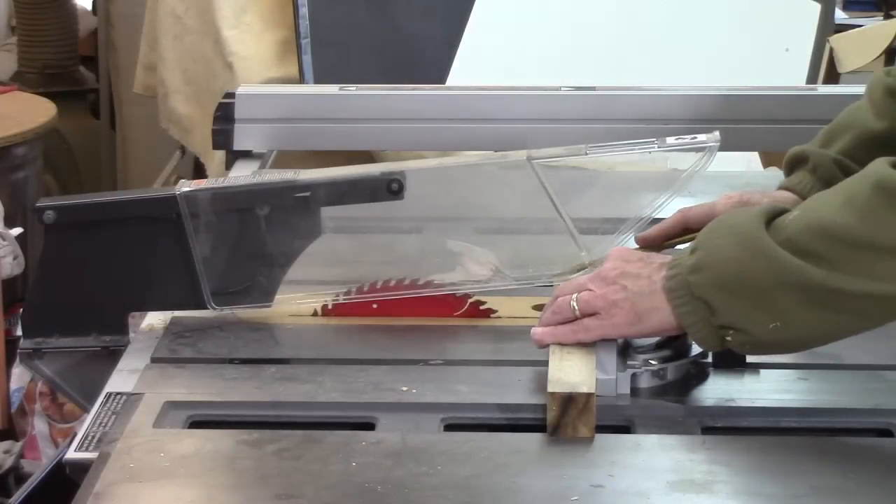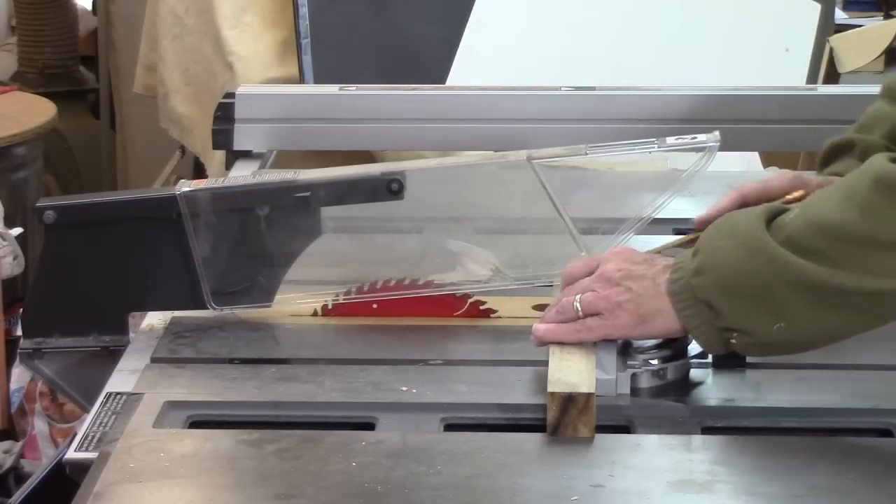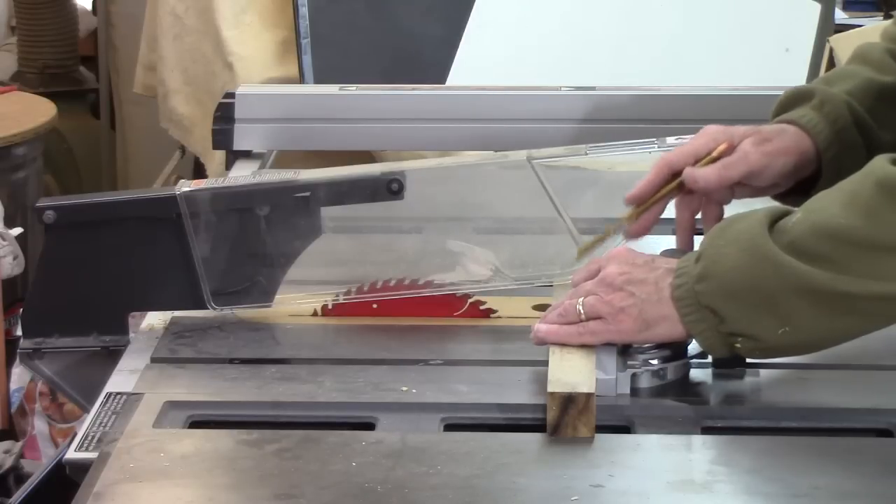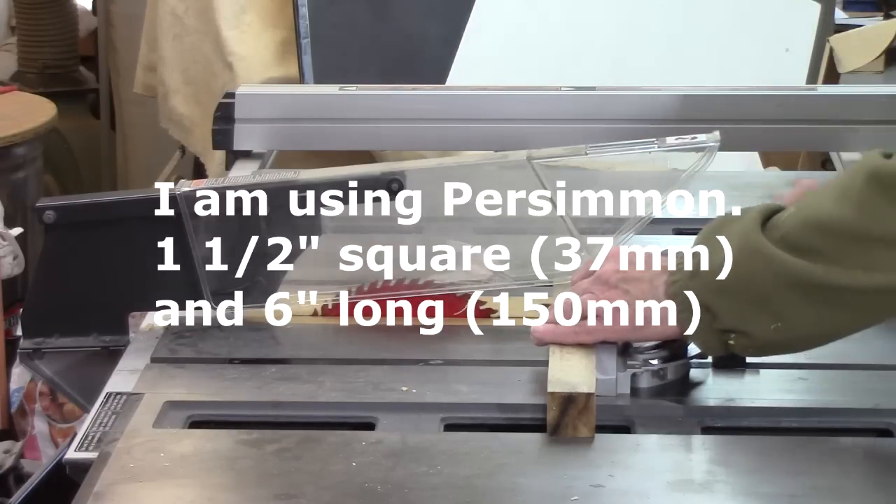You want to be sure to cut the ends off square. This particular screwdriver we're going to use calls for a six-inch piece of wood, one and a half inch square, so we're going to go ahead and cut that up.